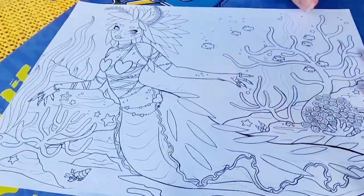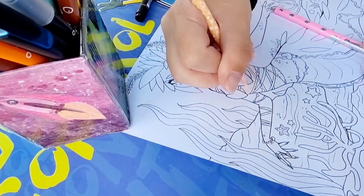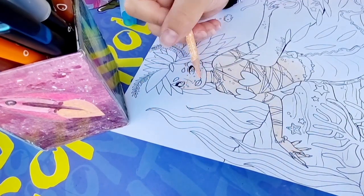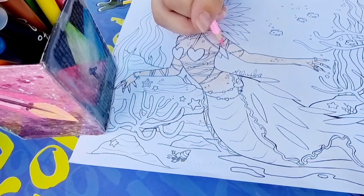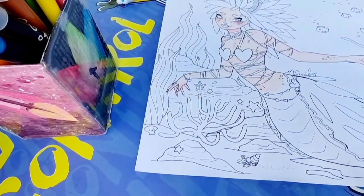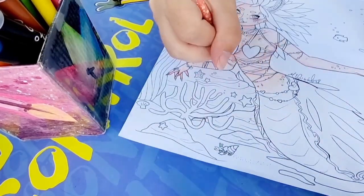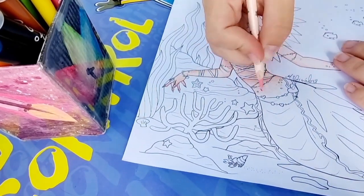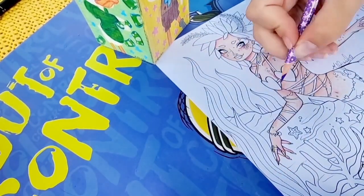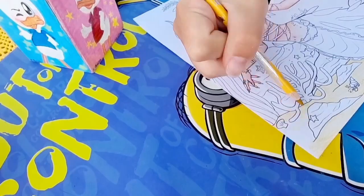Because she usually does themes with her bullet journals and stuff, so it all is cohesive on her page and looks so aesthetically pleasing. Check out her Instagram — she's amazing. She obviously wanted me to finish as fast as I could because that's what's supposed to happen with collaborations, and again I didn't finish in time in August. We said okay, I'll do it before September 15th.